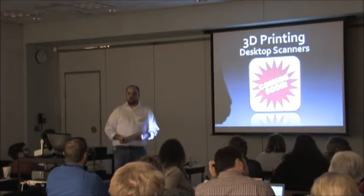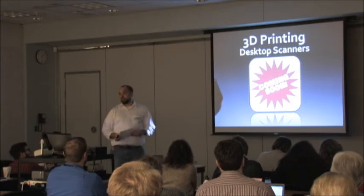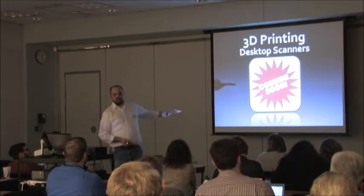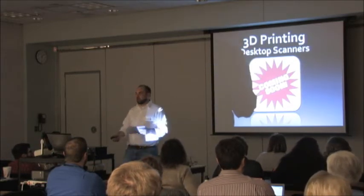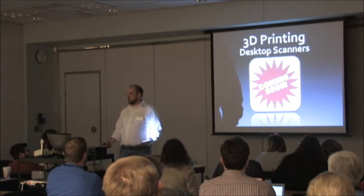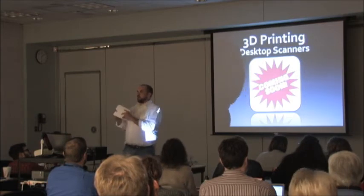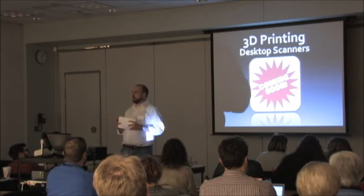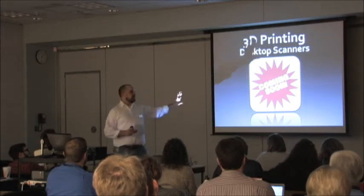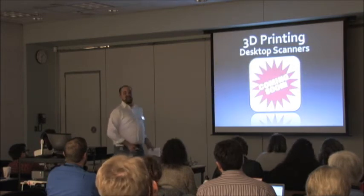3D scanners — desktop scanners aren't really there yet. In about six months you'll see at least two brands shipping. MakerBot, who makes the Replicator, is putting out a 3D scanner. A 3D scanner allows you to take an object and share it with everybody across the world for all time. It's like the Star Trek replicator — that's how you get information in without having to build it in complicated software. If you had a figurine or an architectural feature you wanted to preserve, you could use a 3D scanner to share it and then others can print their own version.